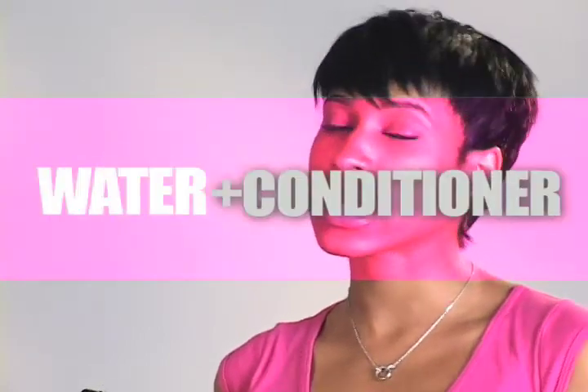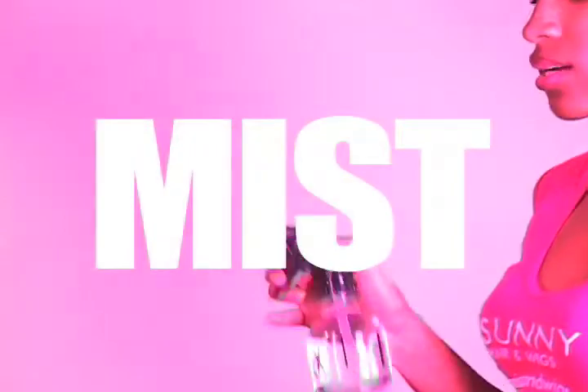Because our water here tends to be a little hard, I recommend just putting in a little bit of leave-in conditioner or something very light, but just a little bit. You're going to dilute it with the water, and then just mist it on the hair.